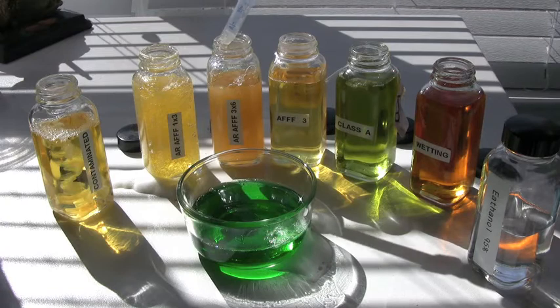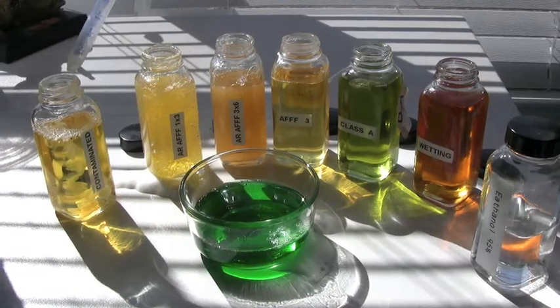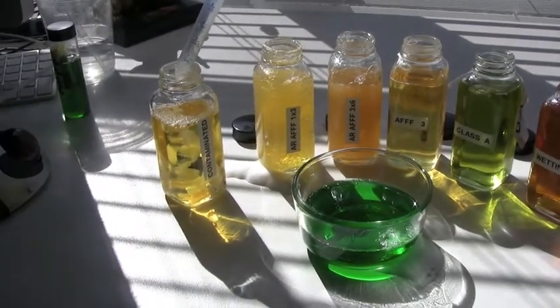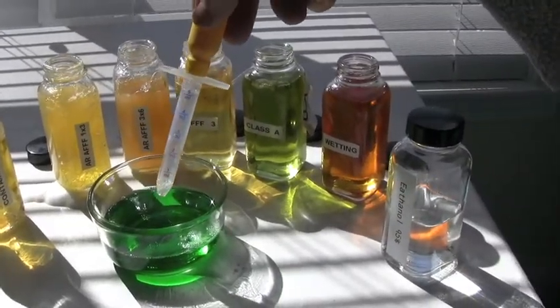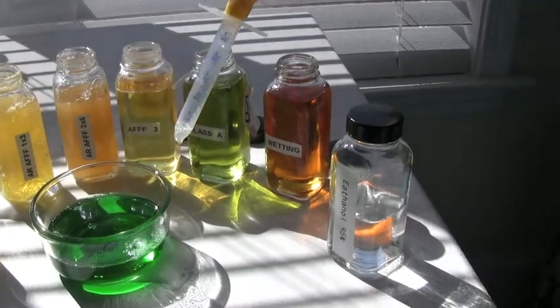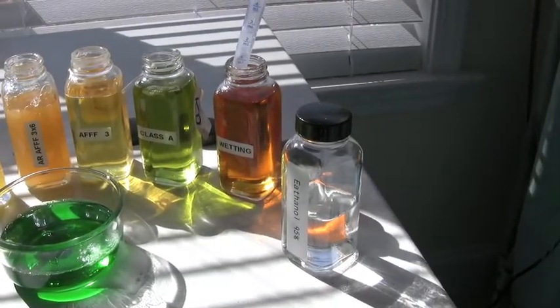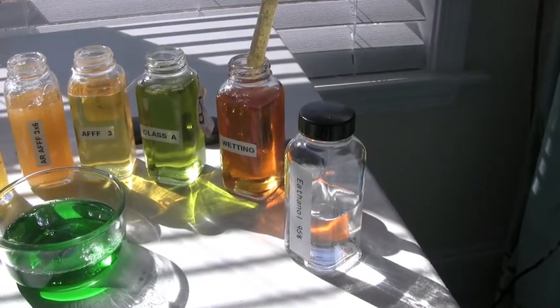This shelf life business is a bit of a myth. Here's the latest 1%, 3% alcohol-resistant foam, and over here I have a contaminated sample — we'll talk more about that in a minute. Down here in the front I have some green food dye mixed in with some ethanol, and we'll talk about that in a minute also. But here's the viscosity — that's what you can expect in terms of how thick the material is.